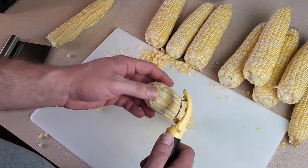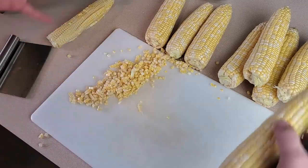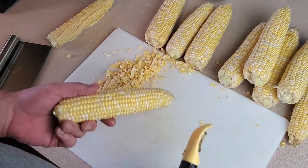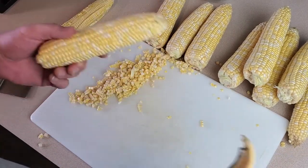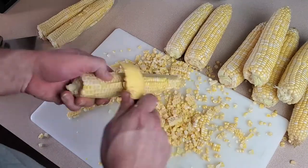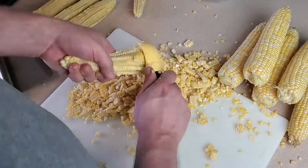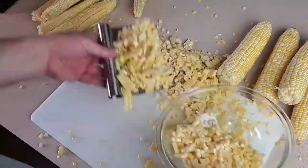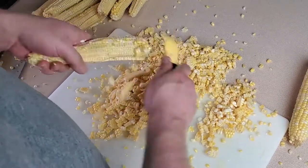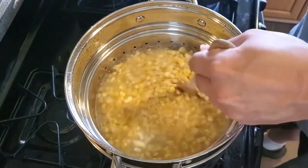If you're wondering if there's a way to do this without making a huge mess — no, not really, unless you've rigged up some sort of containment system and maybe a bench mounted corn shaving device. So I'll just accept that there's going to be kernels everywhere, make a big mess, and then clean it up at the end.